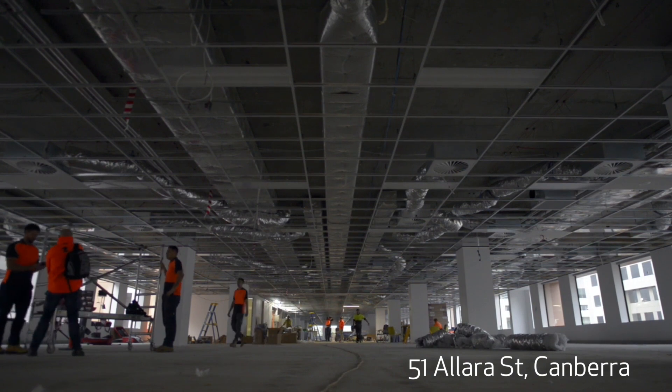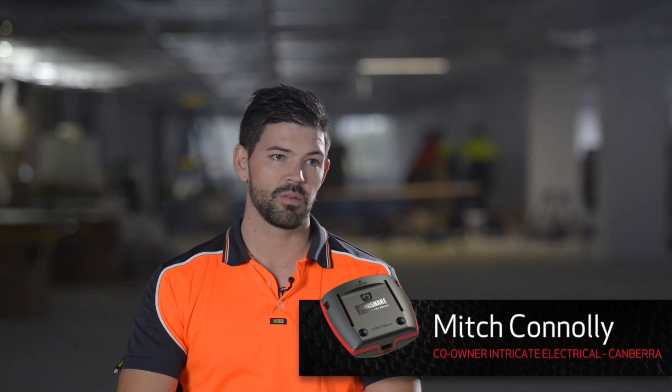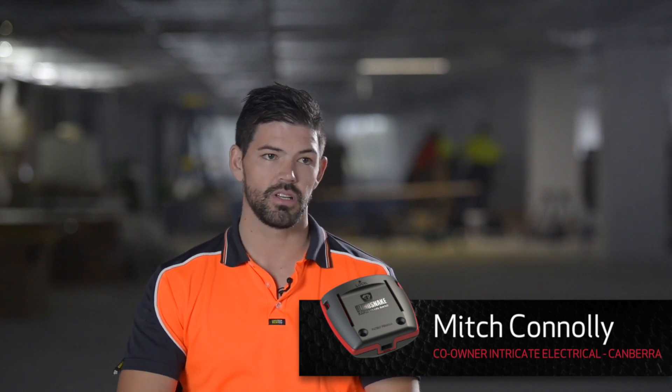So we're at 51 Alara Street in Canberra. We've put 40 in so far and so far we haven't had any problems. They're quick — probably spent 20 minutes putting them in.